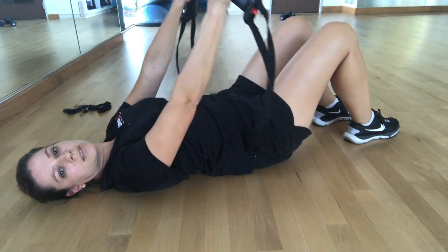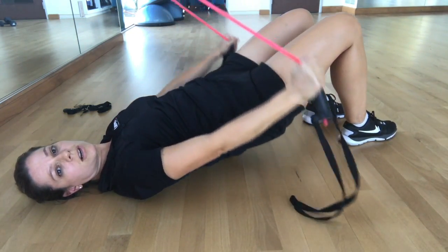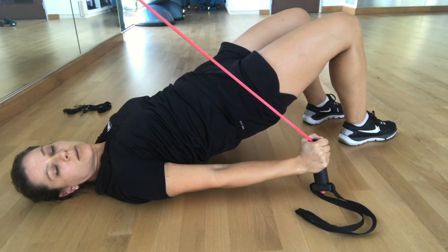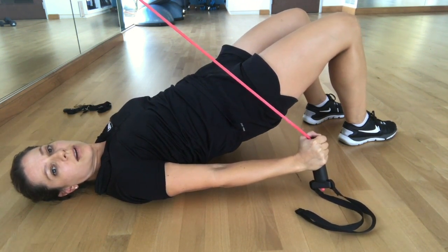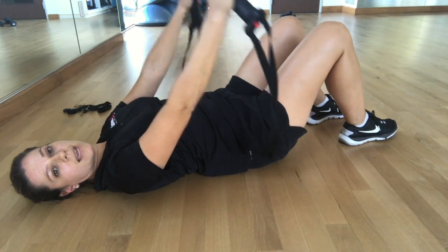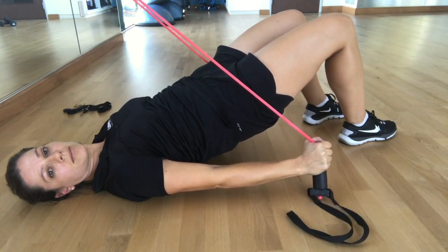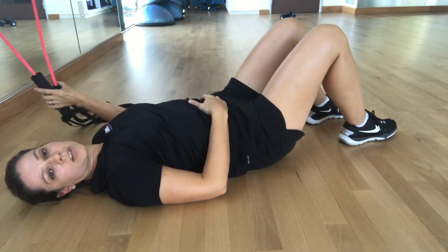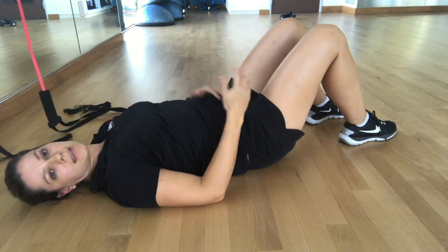When you lift into a bridge, make sure that you don't overextend your back. Keep your ribs knitted together, squeeze through your glutes, and don't overextend your back. Inhale down, exhale, lift. Sync it with your breathing and your pelvic floor contraction, and repeat that 10 to 15 times.